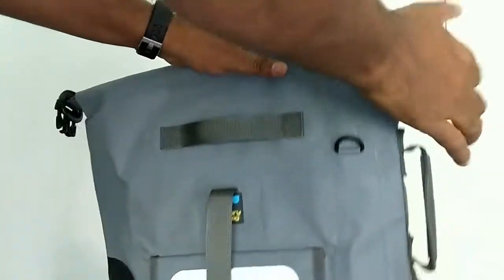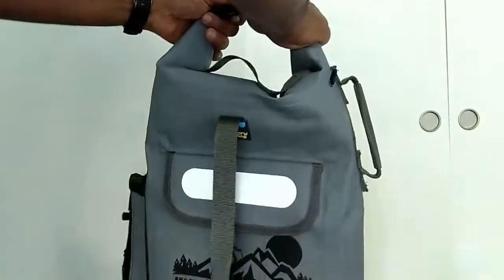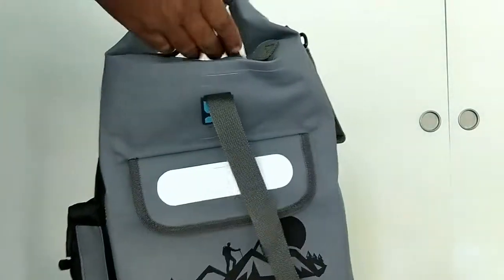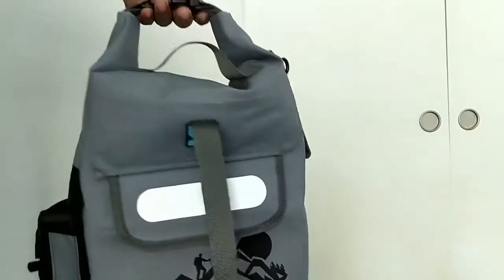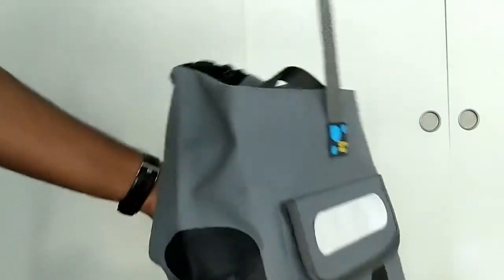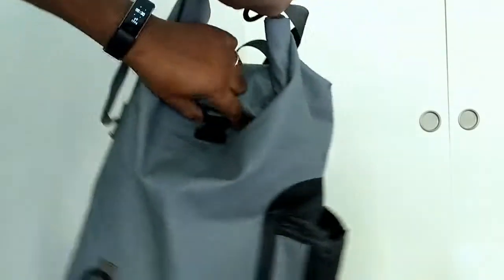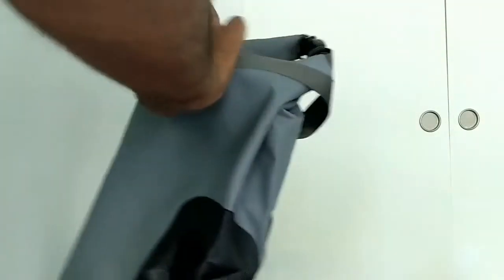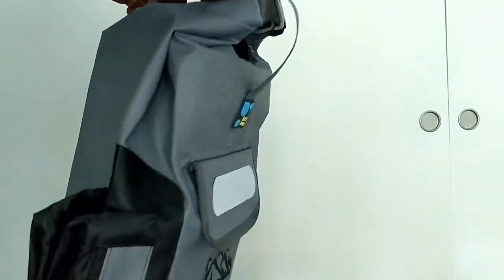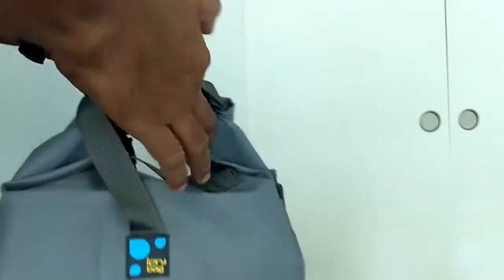After rolling four folds, bring the clips together and clip them. There is a handle on top, or you can use the clip itself as a handle. For extra security, they've provided an additional attachment — pull it up over the already-buckled handle and clip them together, making it even more watertight.